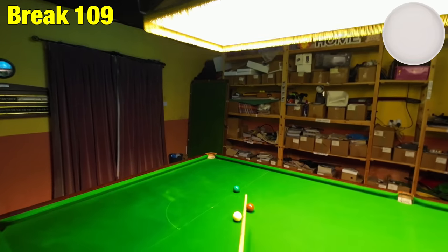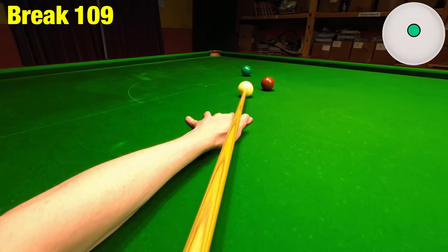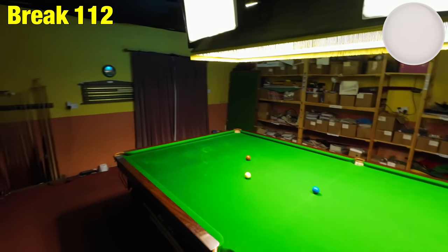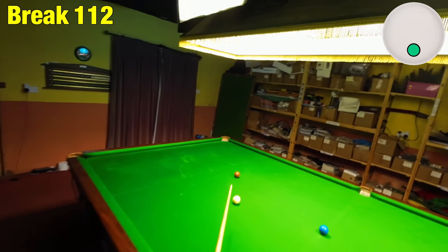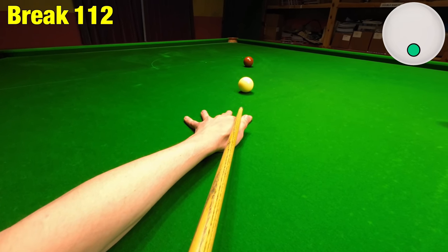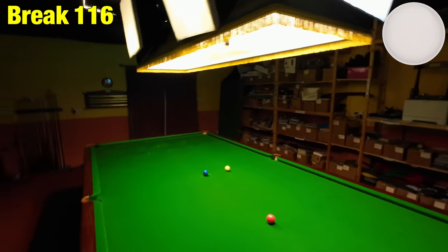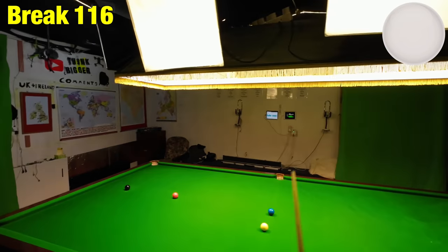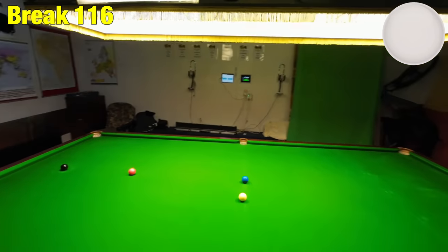Got decisions to make about where I put the cue ball on the brown — coming back across this side. Got hold of the cue ball now, see the difference it makes. Down the other side of the table for the blue, just making sure I leave the right angle — that really helps you out. I thought I played it perfectly, but that's the worst thing I could have done.